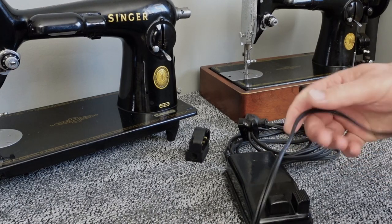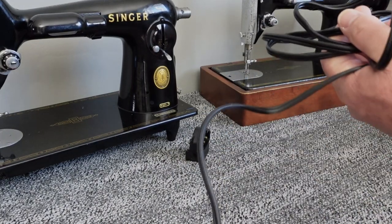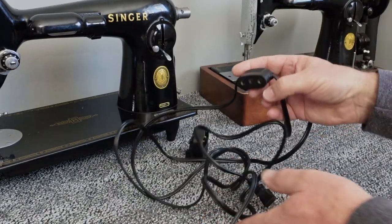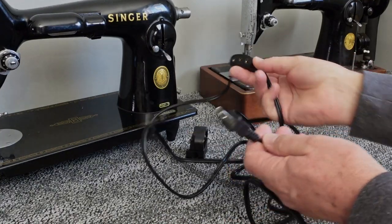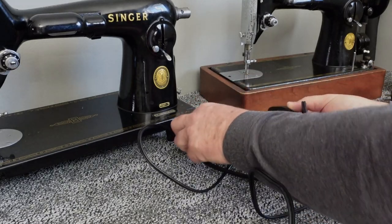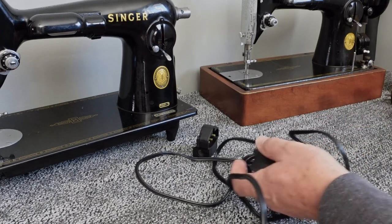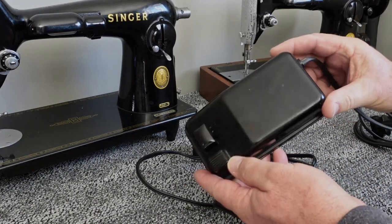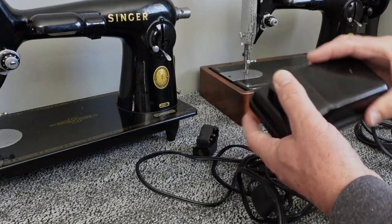What I started doing instead was buying these new cords. You'd get a cord end with the adapter that plugs into the fixture on the machine, and then you'd wire that into your old foot pedal — just take the screws out of the bottom, run your new wire in, and connect it.